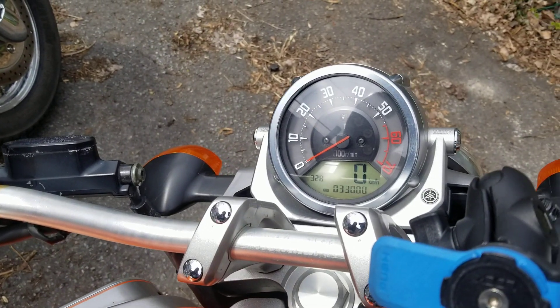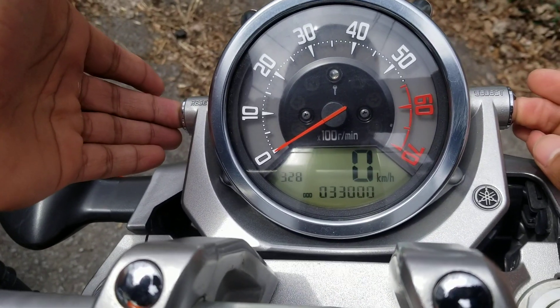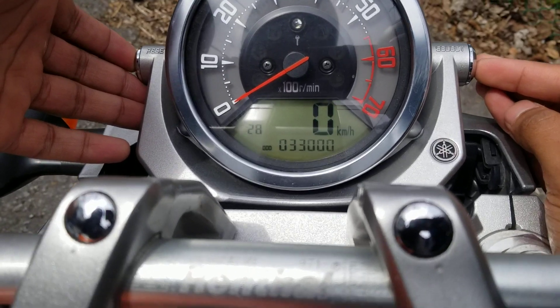And then you're going to push and hold the select and reset button for at least two seconds. And then as you can see, the hour starts flashing.